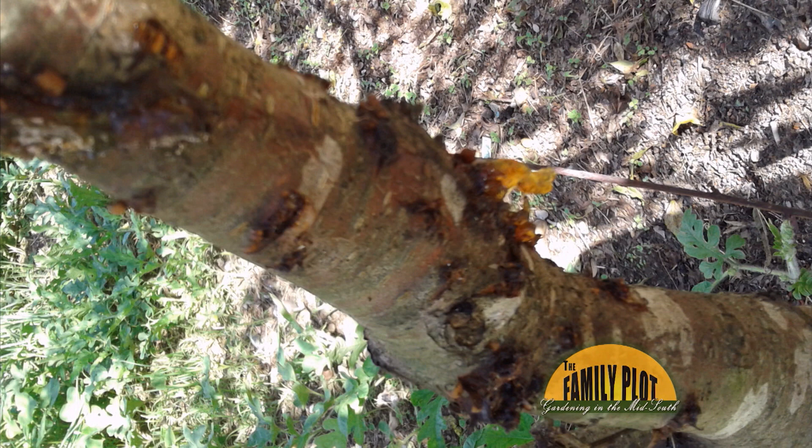That's a classic infestation. It's bad too — they've got a bad case of it. That tree is probably going to die. Now, I can't tell if that's the trunk or a limb, but it's probably going to die.